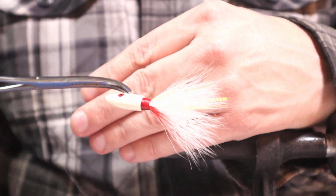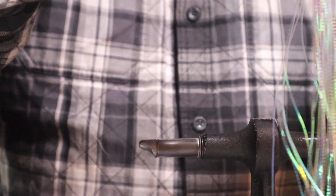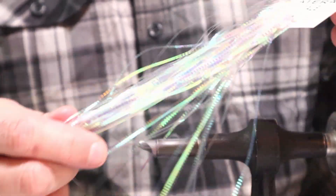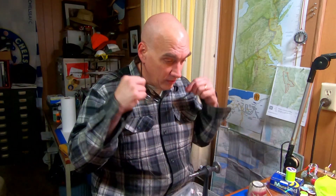This lateral scale gives off an awful lot of flash. It's an interesting material — I don't use it much because it's a little wide to use on jigs that are smaller than five-eighths. But it's a nice material. Not quite as flexible as Flashabou, but definitely more durable. Flashabou seems to stretch and snap; you really have to pull hard on this to make it break.